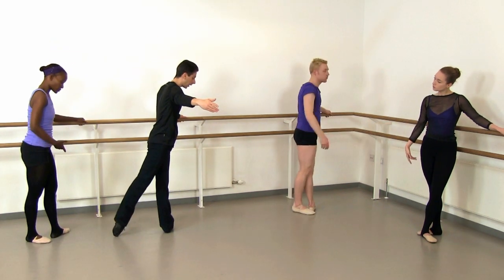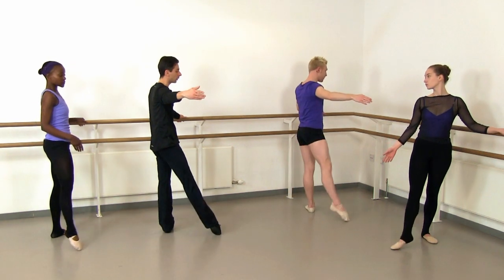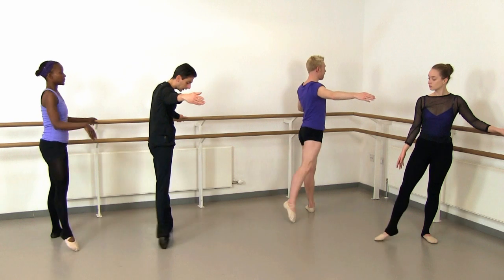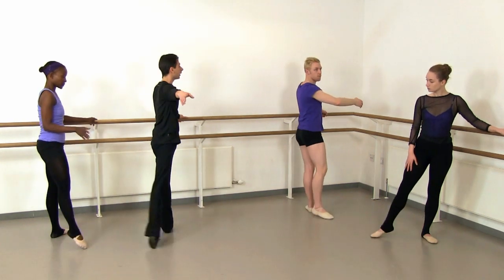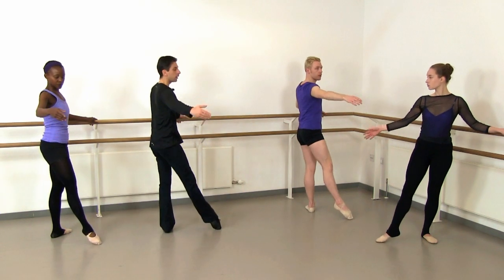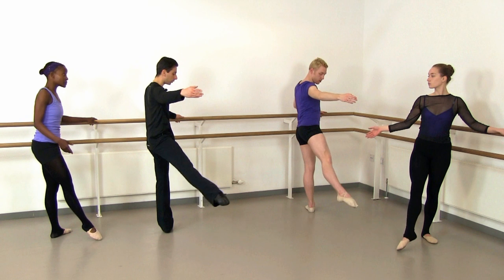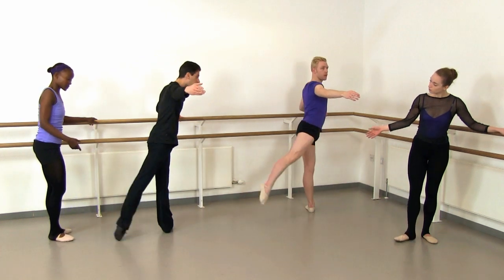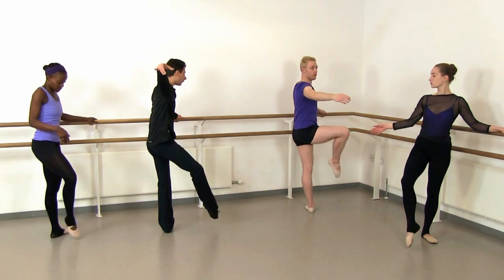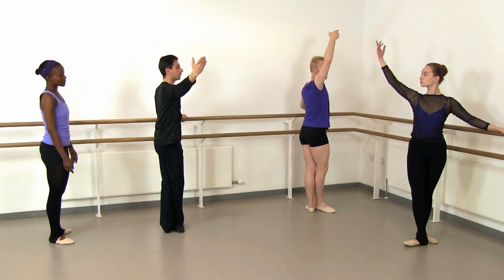And then always reverse it — back and front, and back and front, faster. But keeping that rotation in the leg, coming through fondue, reversing the arm. Let's take it off the floor — retaining the weight on the supporting leg, brush four, and five. Down to the leg six, up seven, close eight.